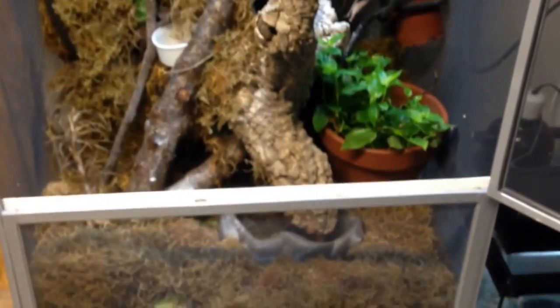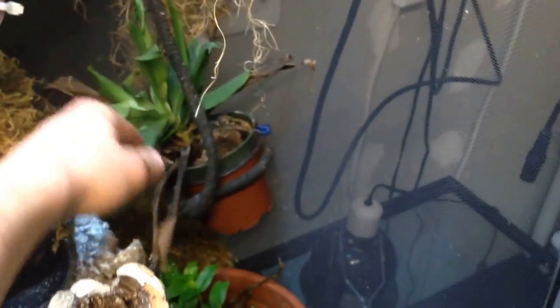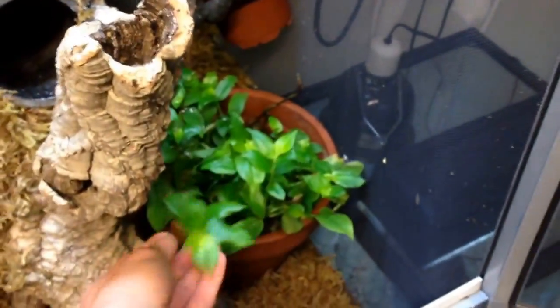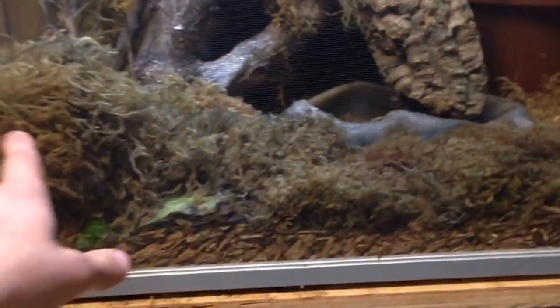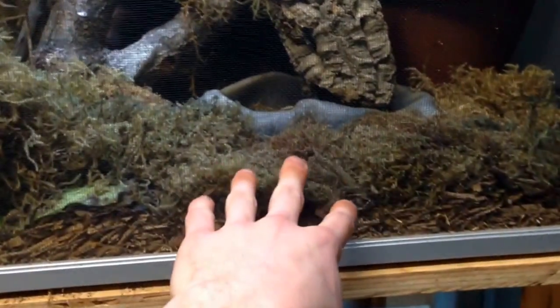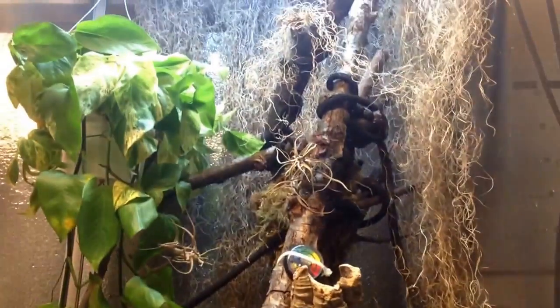Right here is one that I have a pair in. This is a 4x2x2 screen cage from LLL Reptile. With these you want to have a lot of live plants. As you can see I have some pothos here — some of these even though they look dead, once you spray them they're green — some bromeliads, and some ivy that grows all over. On the bottom I like to have lots of moss, because this is obviously going to be the coolest part. I'll show you the temperature variances in the cage in a minute.